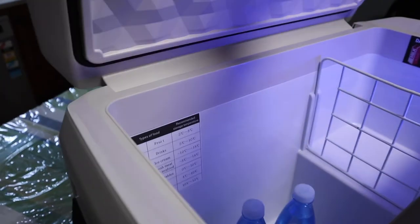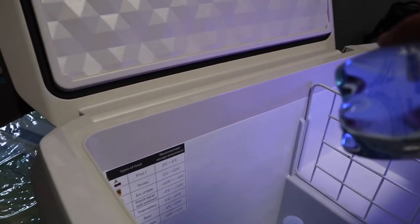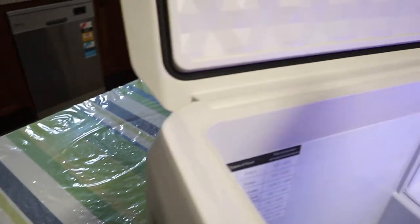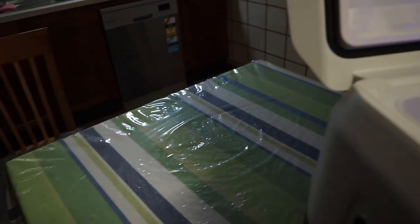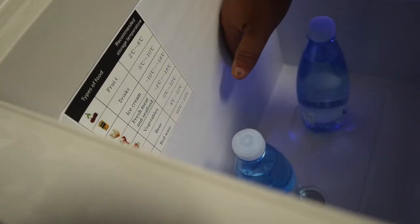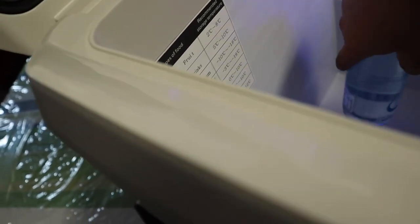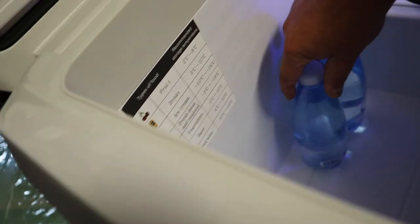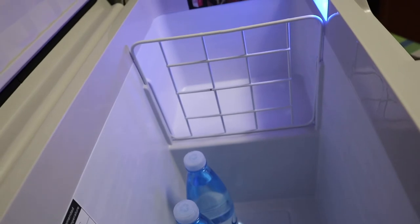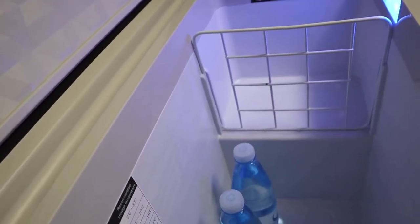I'll grab a bottle — yep, they seem pretty cool. It's cold in there, I can feel it. Everything's cold in there and the bottles have chilled down. While you're on a decent drive or out camping, everything will stay cold in there — that's pretty great.